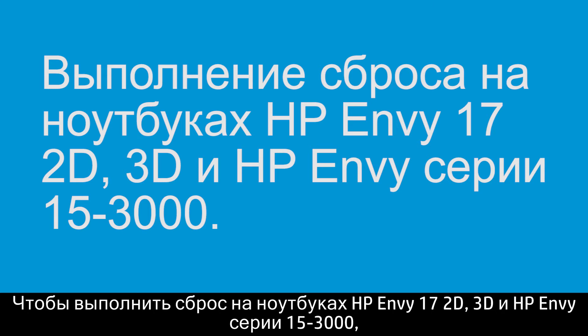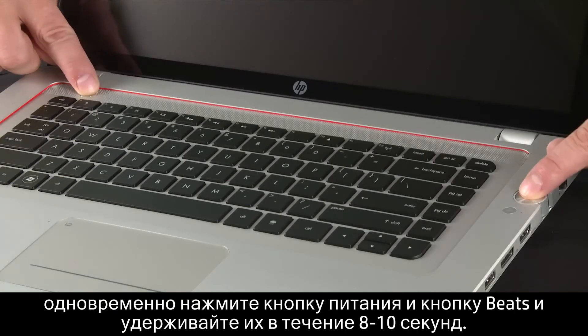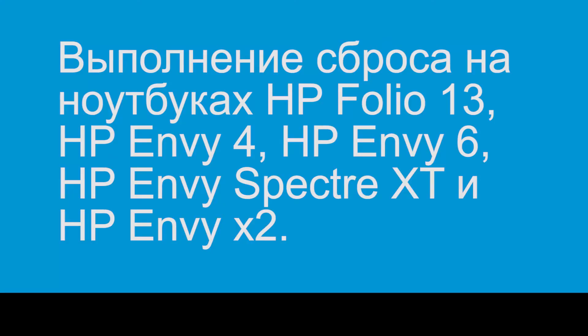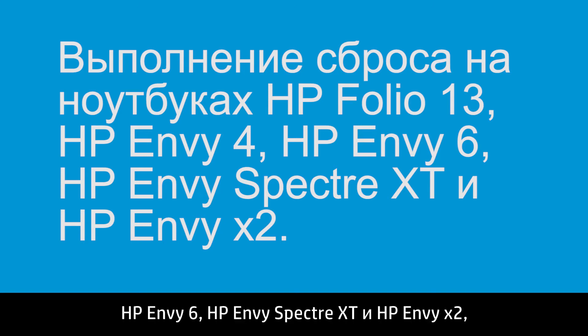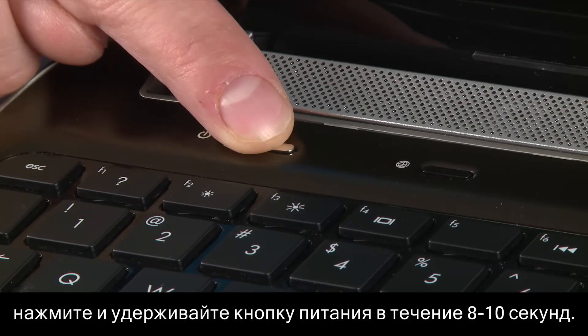To perform a reset on the HP ENVY17 2D or 3D and HP ENVY15-3000 series, press and hold the power and the Beats buttons at the same time for 8 to 10 seconds. To perform a reset on the HP ENVY4, HP ENVY6, HP ENVY Spectre XT, and HP ENVYX2, press and hold the power button for 8 to 10 seconds.